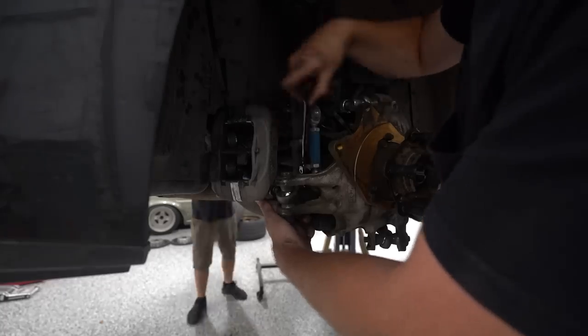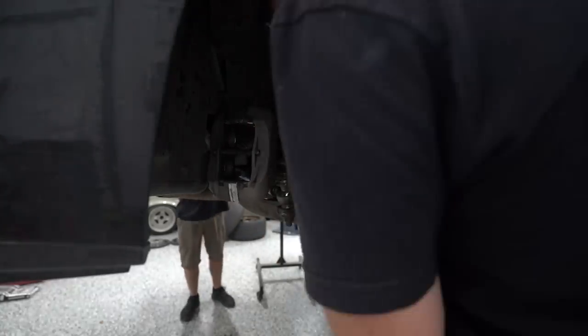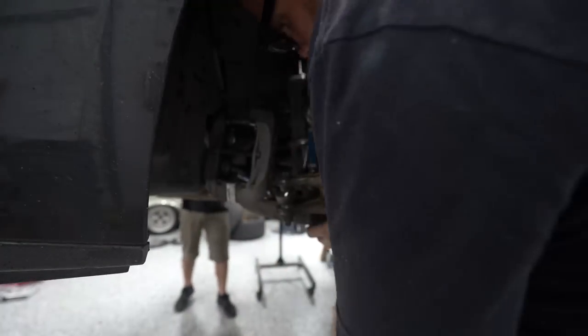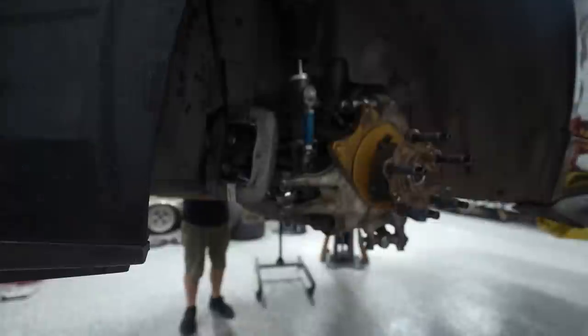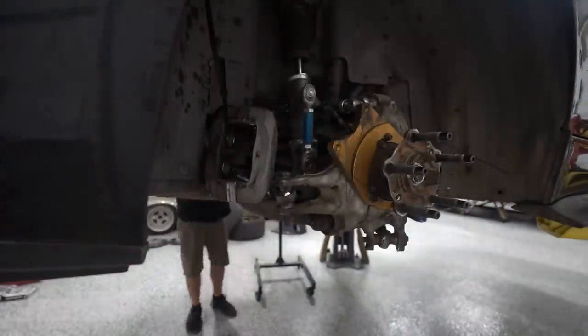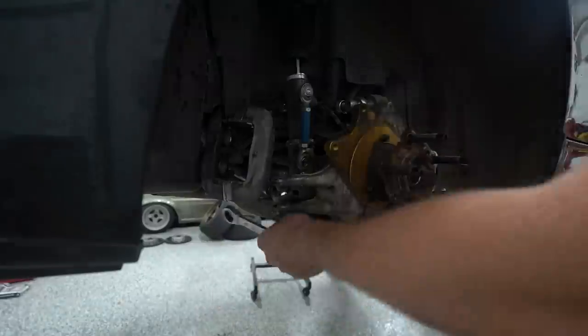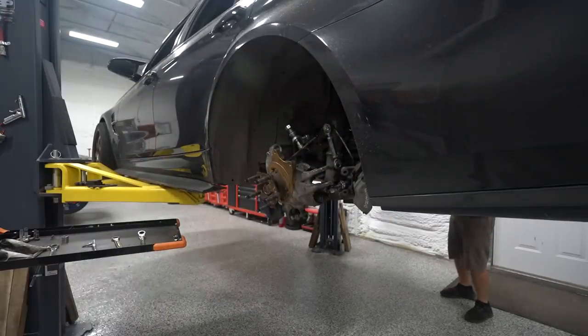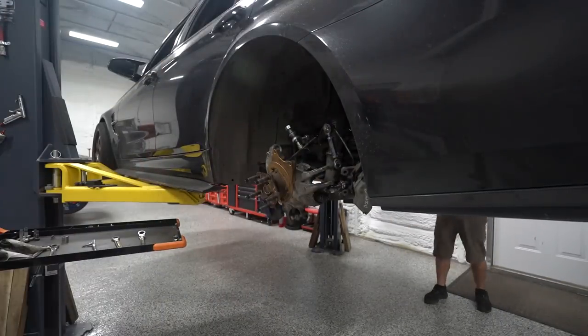We need to get our dual caliper bracket unbolted because it's in the way of our ABS sensors. The dual caliper bracket holds our secondary caliper for the handbrake brake system. While we're doing this we need to replace the axles anyway — I was dreading this the most. We had such a fight with these axles getting them out the first time, so I'm not expecting this to go well at all.